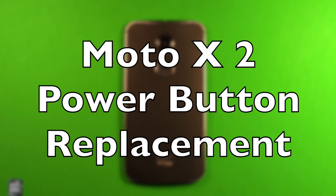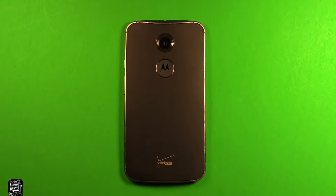Hey guys, so today I wanted to make a video to show you how to change the power button in the Motorola Moto X2 2nd generation.